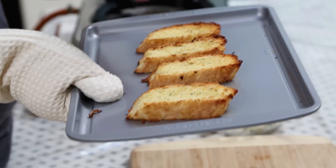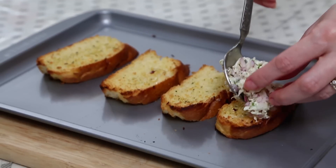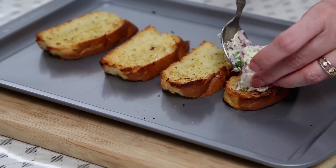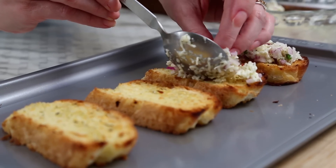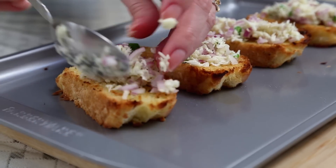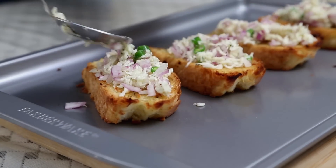The Bread Slices are out of the oven. Now I'm going to put the Cheese Mixture on — put as much Cheese as you like. You can top your Bread Slices with Cheese and keep them ready till this stage, then put them back in the oven at 180 degrees for another 5 minutes till the Cheese melts. Serve it hot. Let's place them in the oven again.